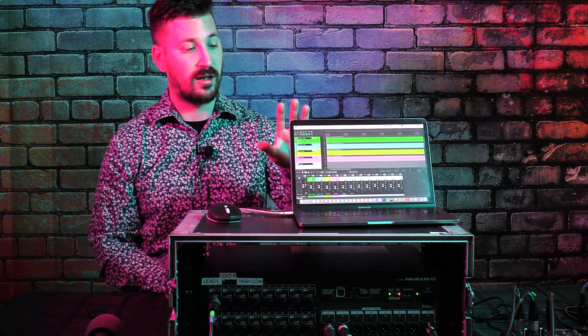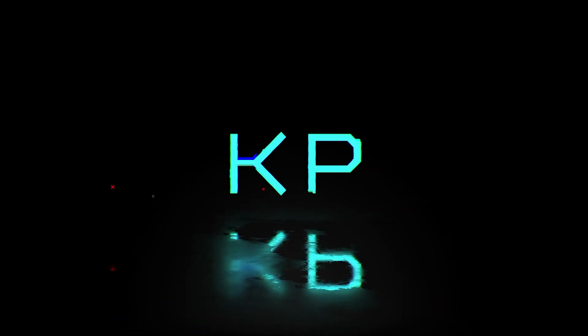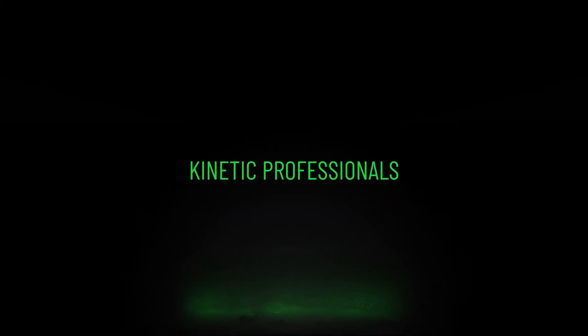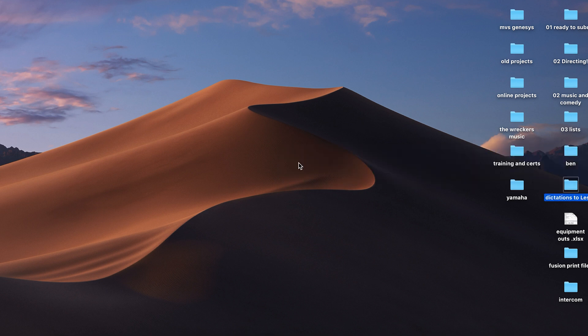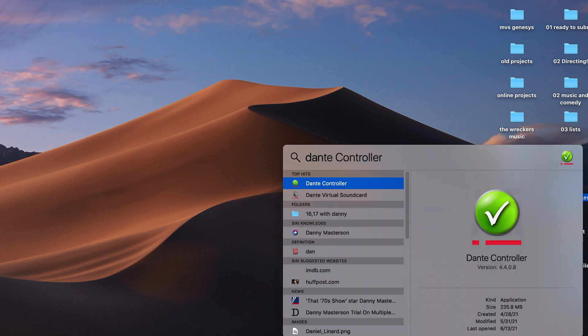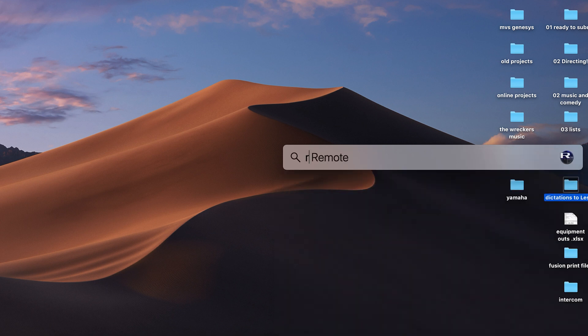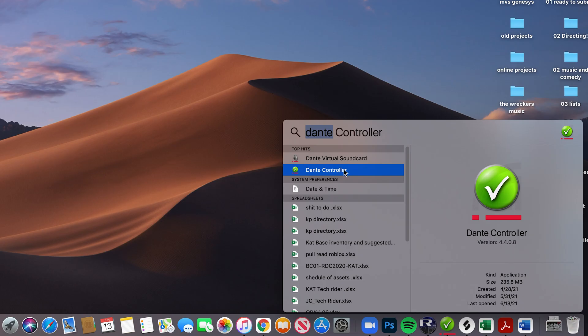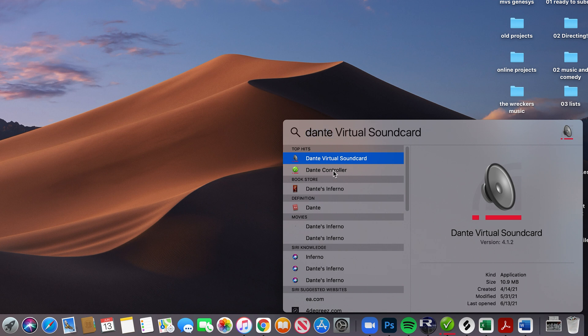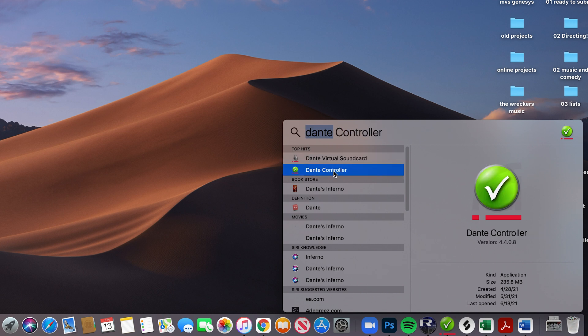I'm going to use Reaper in this tutorial to show you how I do it. Remember to like and subscribe. The three programs you need are as follows: Dante Virtual Sound Card, Dante Controller, and Yamaha UR Remote. Dante Controller is free; Dante Virtual Sound Card is going to run you about 30 bucks — totally worth it.